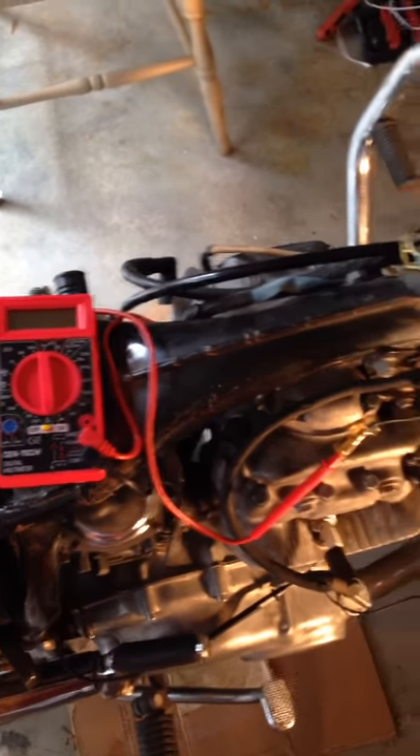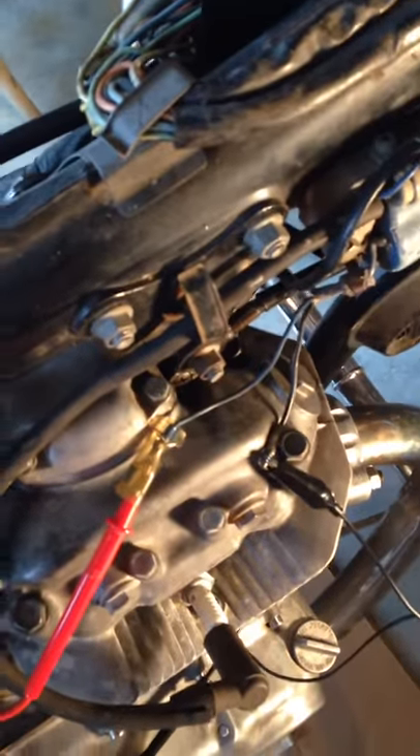Alright, so we have a 1974 Honda CB360 with original coils. This has been running on one cylinder and I'm checking the primary winding.